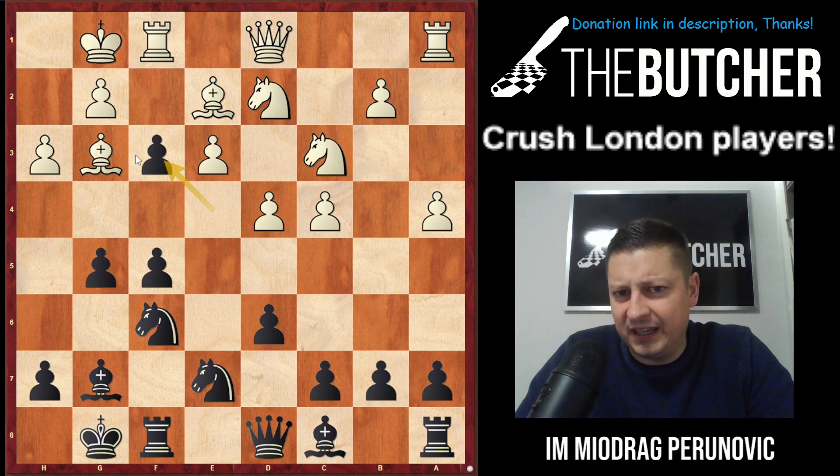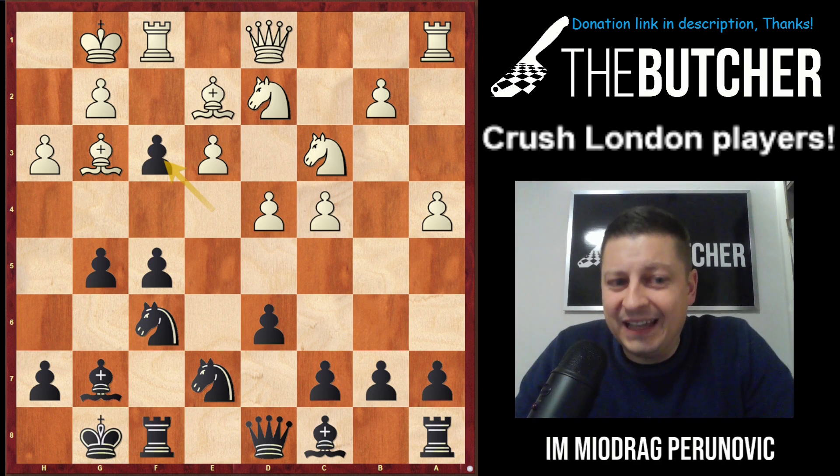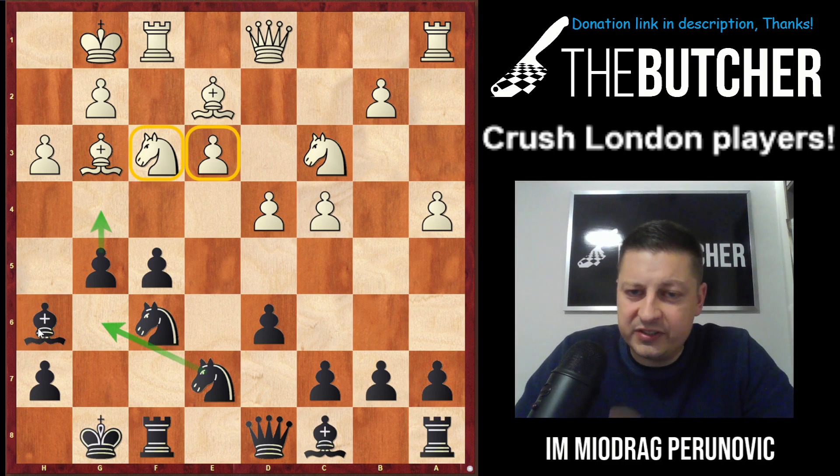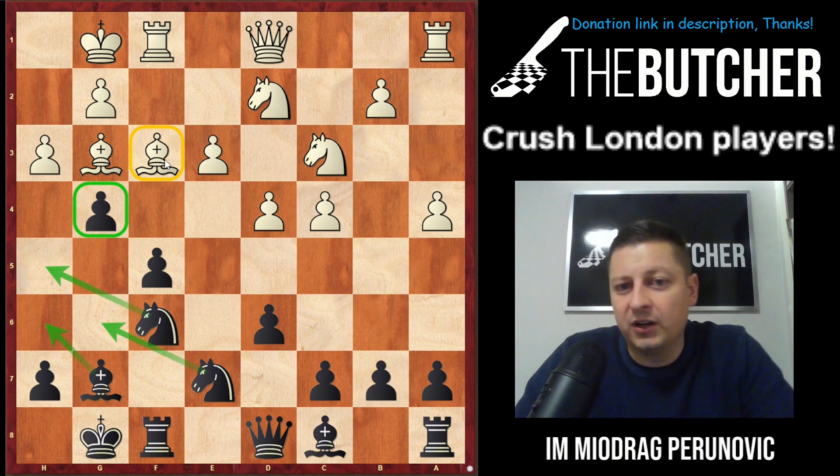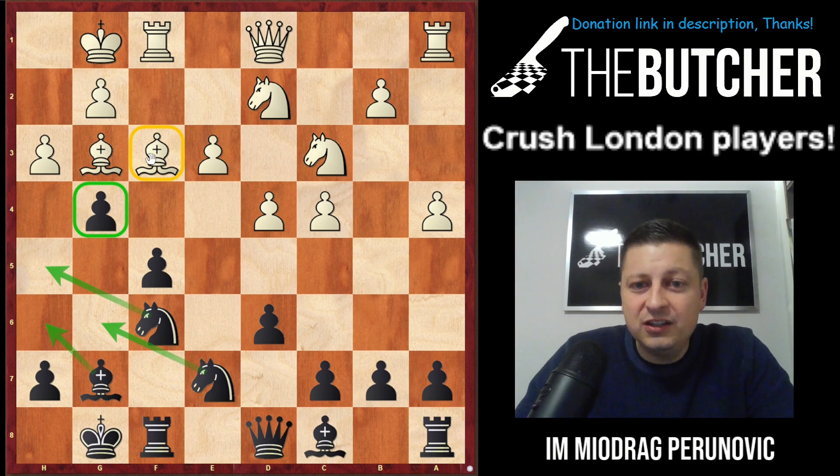My opponent played f4 — same as in that other game — and I captured. I was expecting him to recapture by knight, for which I was preparing Bh6, with ideas of g4 to kick the knight away, going after the e3 pawn, and Ng6 supporting g4 and f4 pushes. But he went Bf3 instead, and I instantly — without any thinking, because I was familiar with the analysis — played g4. I won this game in just six moves from there.